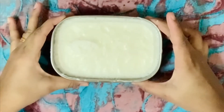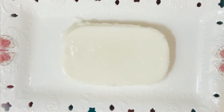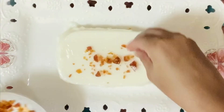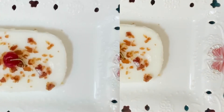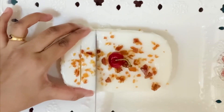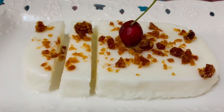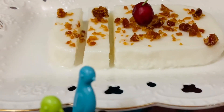Now we are going to add a plate and add the butter. Let's cut this a little bit. Thank you for watching. Thank you.